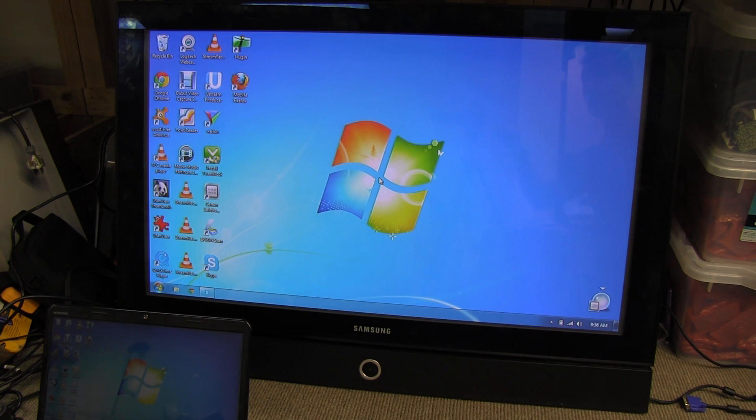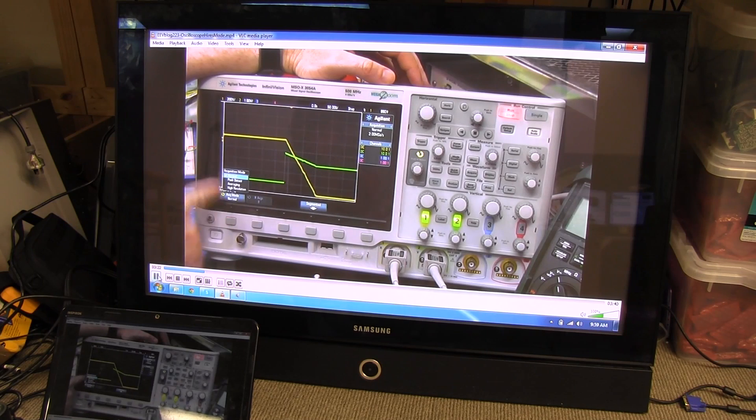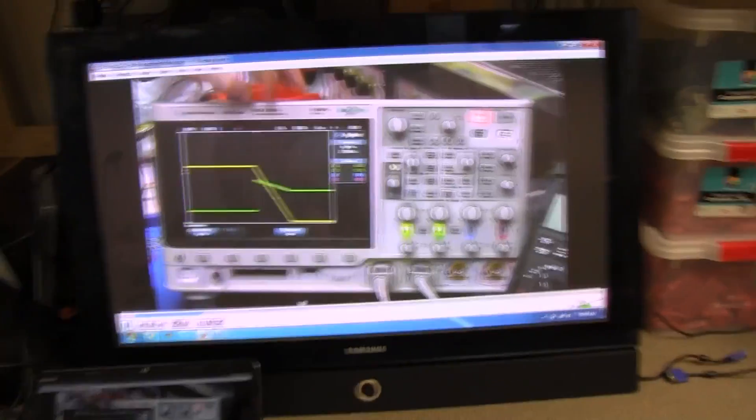Let's play a video on here and see if the audio and everything works. Ta-da! There you go! Working a treat! And the audio, as you can hear, is coming through the TV no problems! Beautiful! We have a winner, folks!